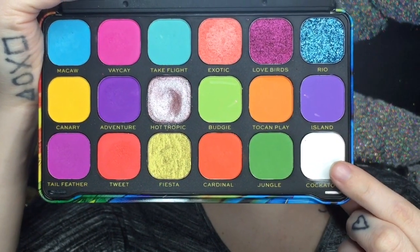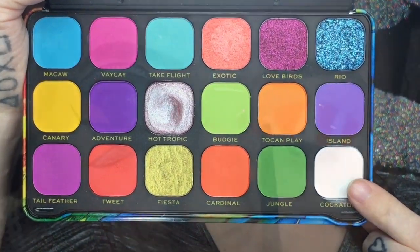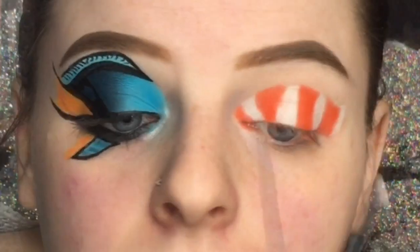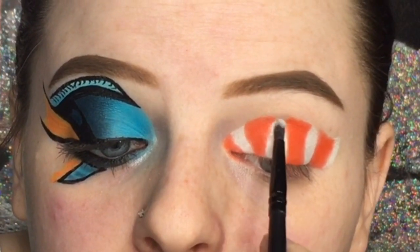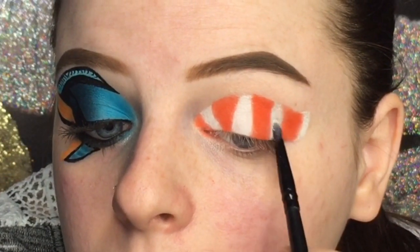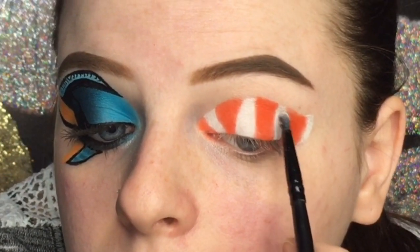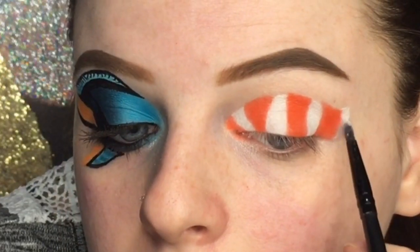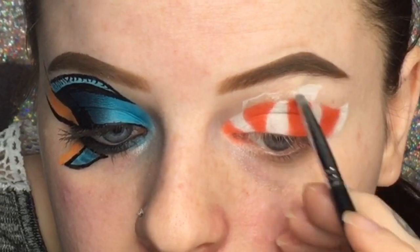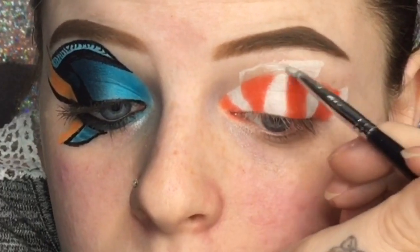Now I'm going in with the white shade called Cockatoo and applying it to the white areas of the stripes. This white is actually super pigmented — it's probably the most pigmented white I've ever used. I love the Makeup Revolution palettes.